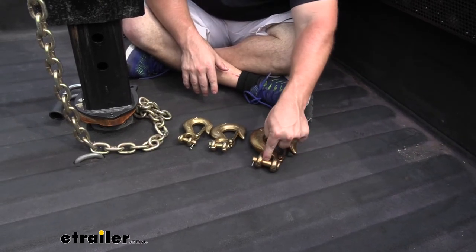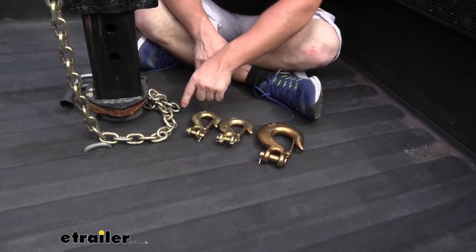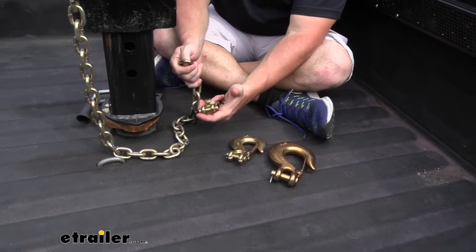Those sizes are the diameter of the clevis pin itself, which tells you which one works with what size chain. The size chain we're going to use today is five-sixteenths to attach this one to this chain here.